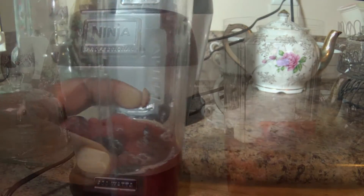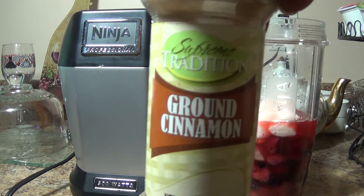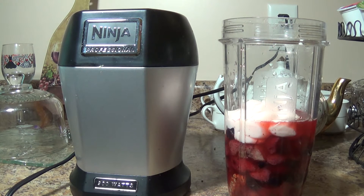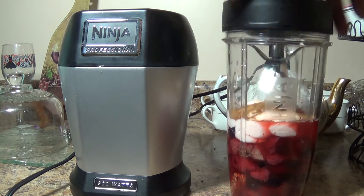I put my yogurt in. So I have my yogurt in, I have my berry blend mix and all that good stuff, and I'm thinking about putting a little cinnamon in there because I like cinnamon. I found my ground cinnamon in my cabinet, so I'm putting a few shakes of that in there. Now I'll put this all together and blend it up.